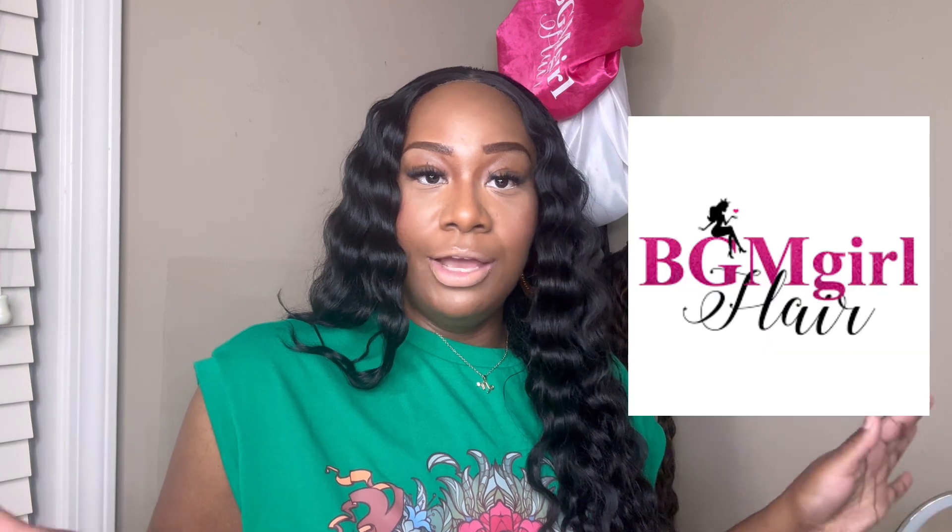Hi guys, welcome back to another video. As you can see by the title, this is going to be a review on my Black Girl Magic, or BGM, hair. If you want to see my honest review, just keep watching. Make sure you subscribe, comment, like, share, and let me know what videos you want to see.